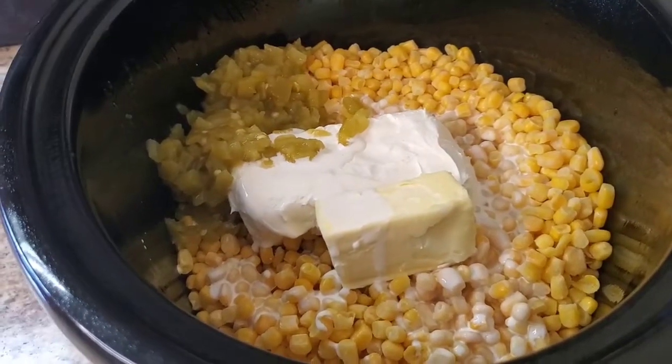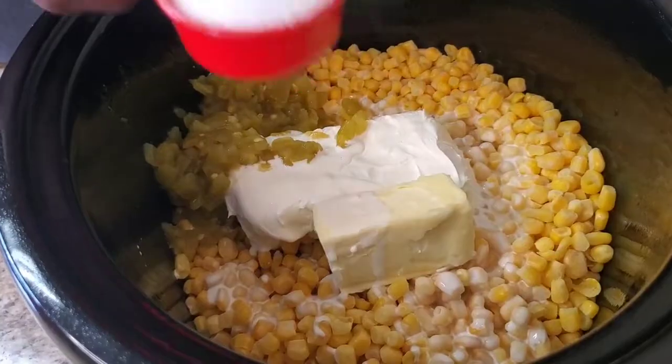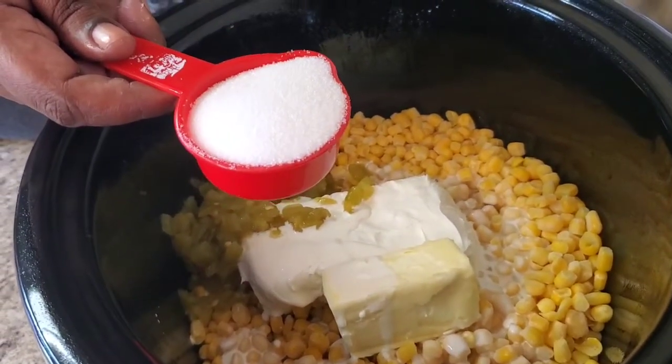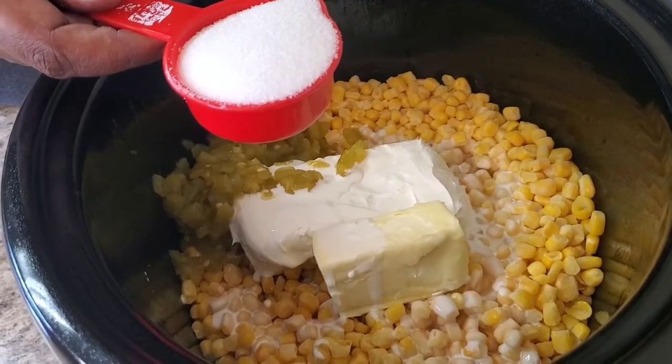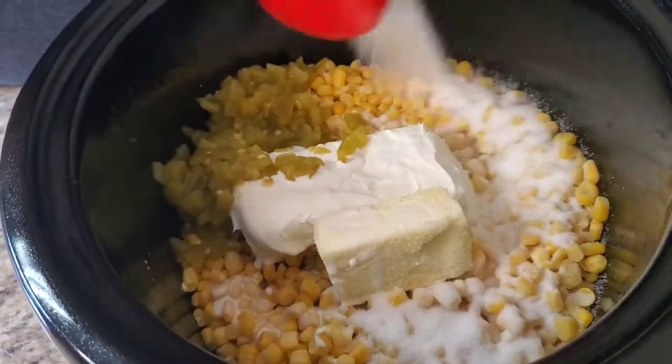This is a third of a cup of sugar. Now listen, don't come for me — if you don't want sugar in your corn, don't put it. This is not going to your household. We like sugar on our corn here, so this is a third of a cup of sugar.